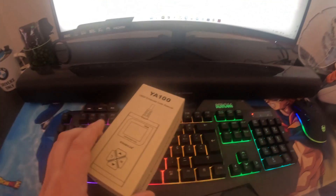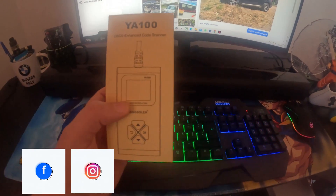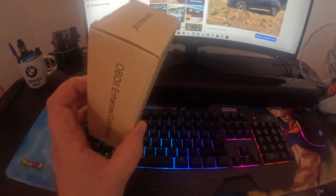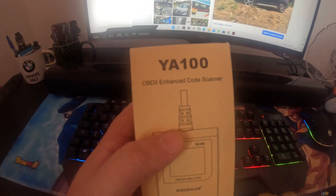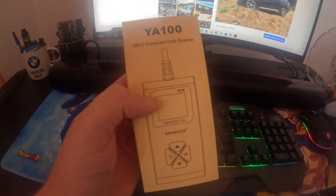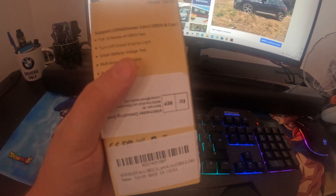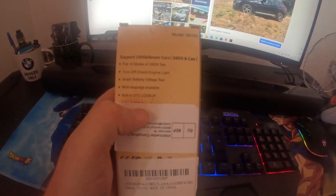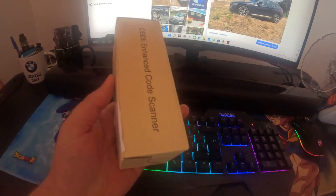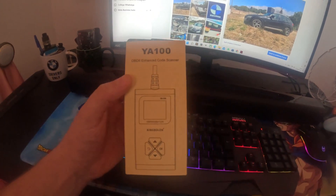So I've been contacted by this company asking if I'd like to try this new device, so I said why not, let's go ahead and try this out. The name is YA100, it's an OBD device — you can check car codes, you can scan it, you can see if there are any problems, you can clear codes. It's pretty much a complete device that does a lot of things. Let's go ahead, unpack it, and see what it comes with.